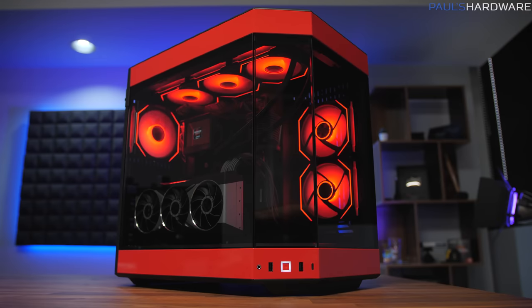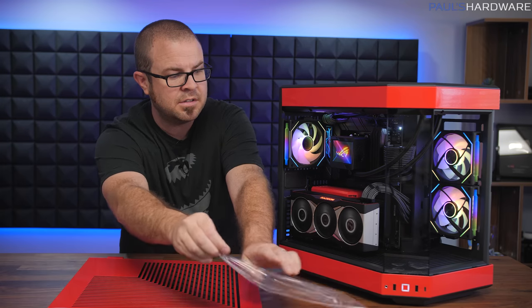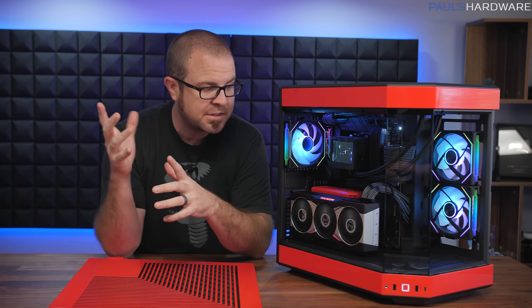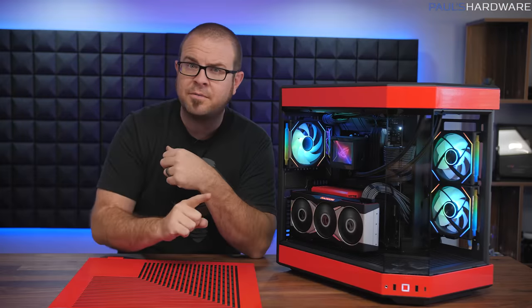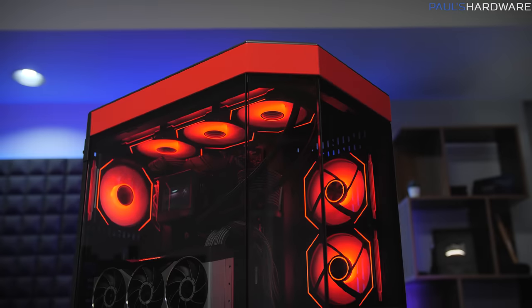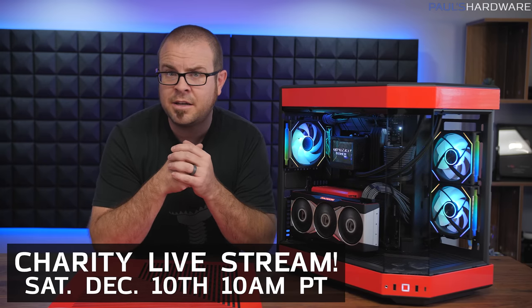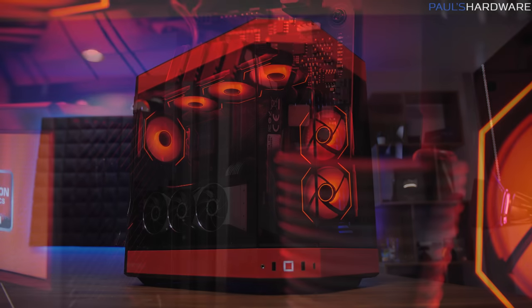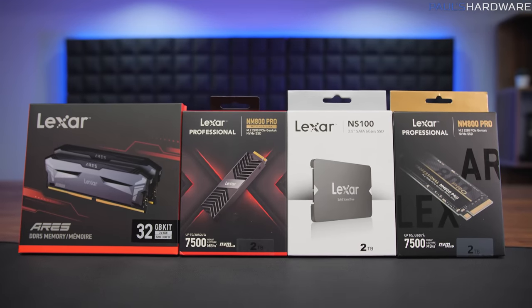Now everything looks much nicer. I even took the time to peel off the plastic from the tempered glass — a hallowed tradition of PC building videos. But as I've mentioned, this build is not 100% complete because the graphics card can't quite be shared yet. There will be a follow-up video covering the final iteration as well as performance testing. One final reminder: the reason I started this build a little early is to promote our charity livestream raising money for Children's Miracle Network Hospitals through Extra Life, happening with my good friend Kyle — aka Bitwit — on Saturday, December 10th.